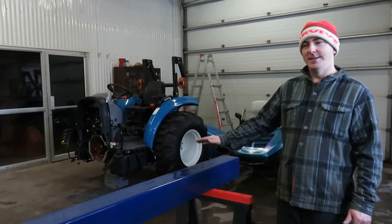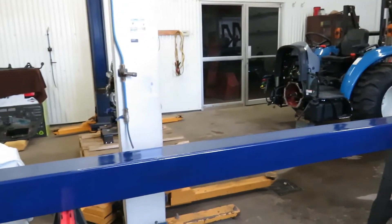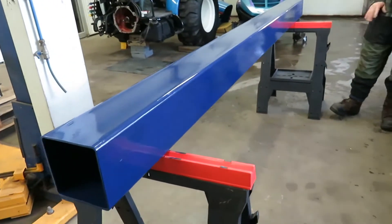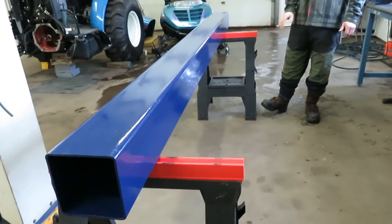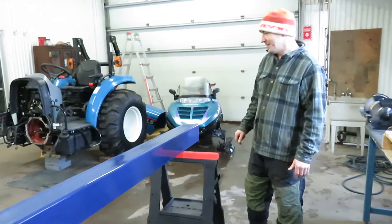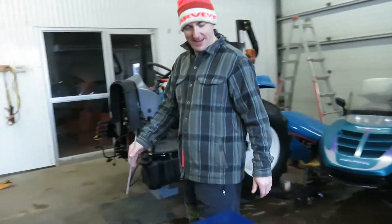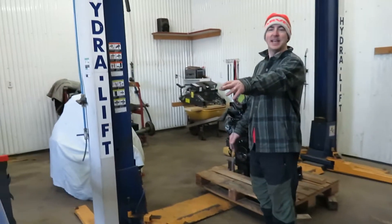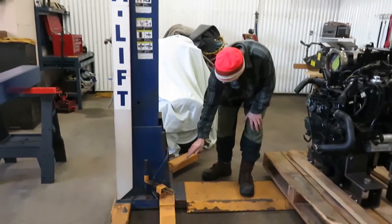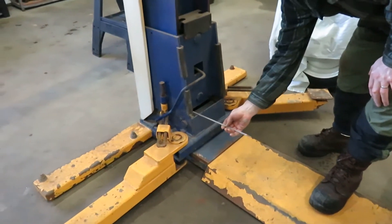I just bought this 10-foot piece of metal — it's square tubing, 3/16ths thick, made in Canada. I put a nice shiny coat of blue paint to match the lift. I'm going to take this piece of tubing and rest it right here on my lift.